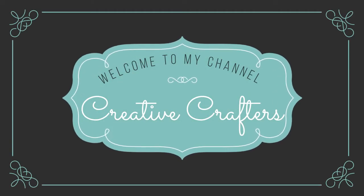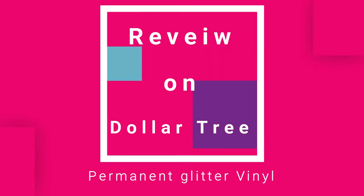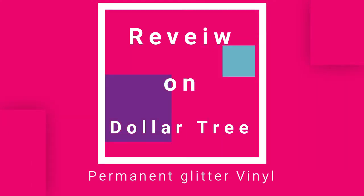Hey guys, welcome back to my channel. Today I'm going to be doing a review on the Dollar Tree permanent glitter vinyl. Let's get started.